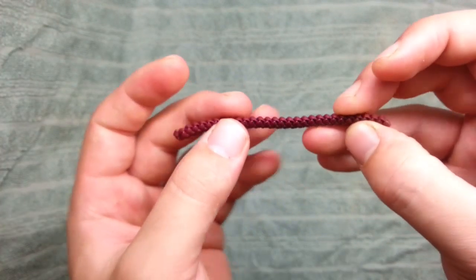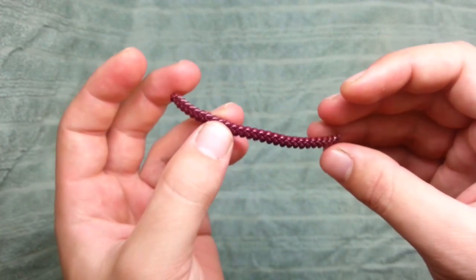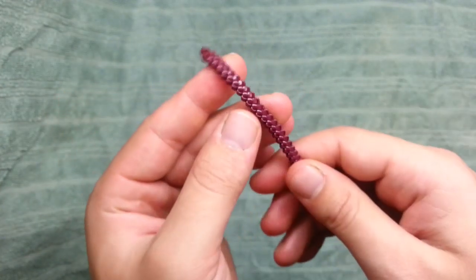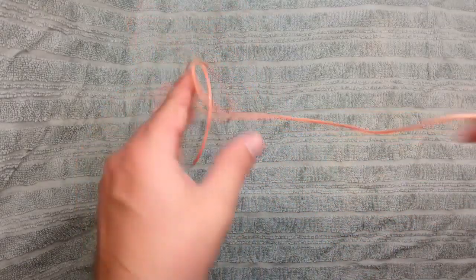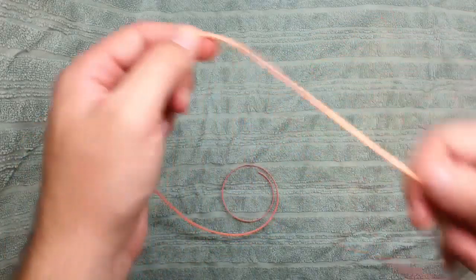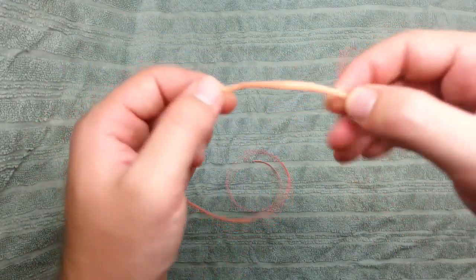Today I'm going to show you how to make a butterfly stitch, and I'm going to show you how to make it with only one string. So I have here a string, and I'm going to make the first stitch now.